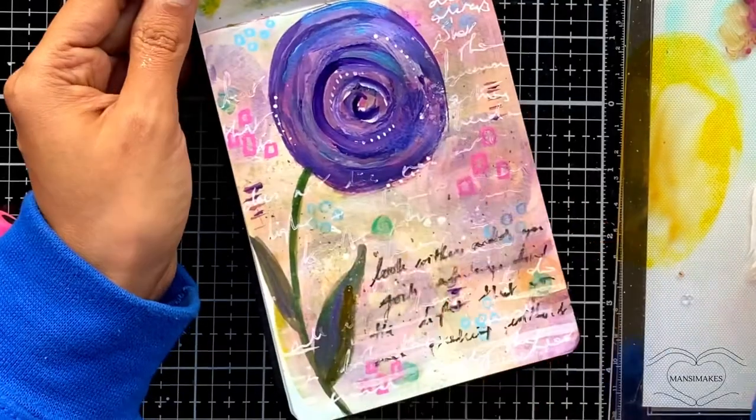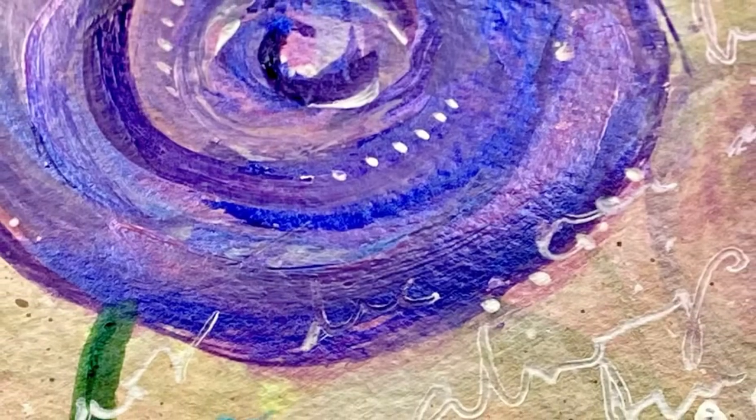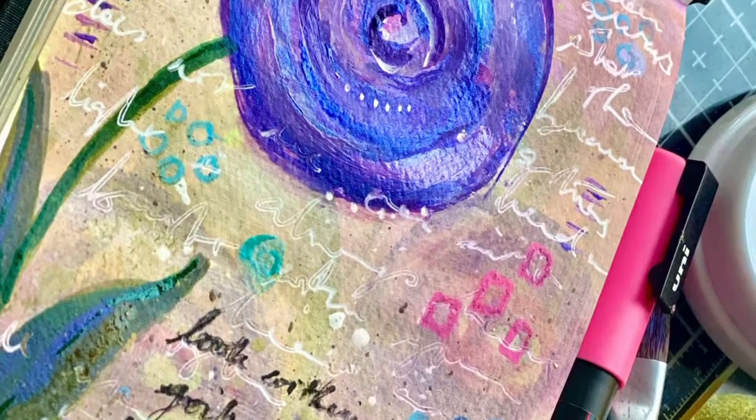That really is what this ended up becoming. Thank you so much for joining me in watching this — I will continue to bring more process videos to you. Do let me know what you think about this flower in general, and also about the videos. Thanks so much for watching!